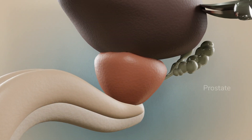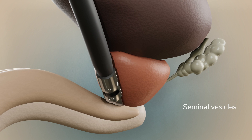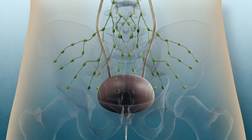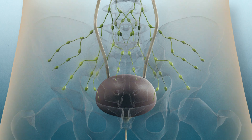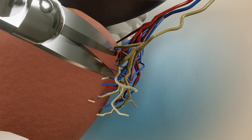The surgeon detaches the prostate from the surrounding tissue. The seminal vesicles — two small fluid-filled sacs next to your prostate that secrete fluid which partly composes the semen — are also detached. Sometimes the lymph nodes, commonly known as glands, are removed also. The surgeon will take care to cause as little damage as possible to the nerves and blood vessels surrounding the prostate.